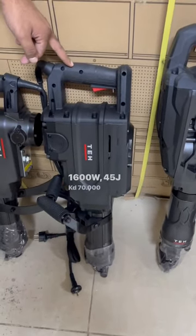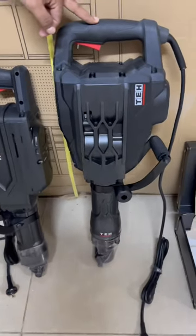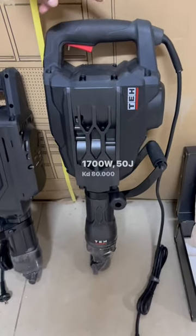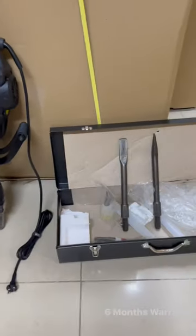with 45 pounds of force for 70 KD. This is the big boy with 1700 watts and 50 pounds of force for 80 KD. All of these come in steel boxes.